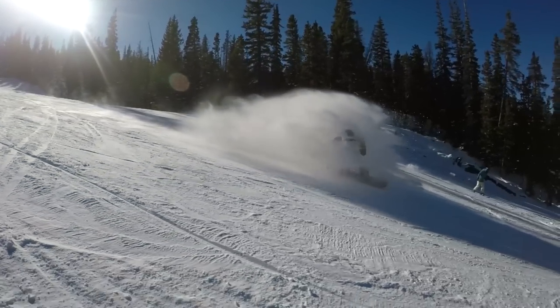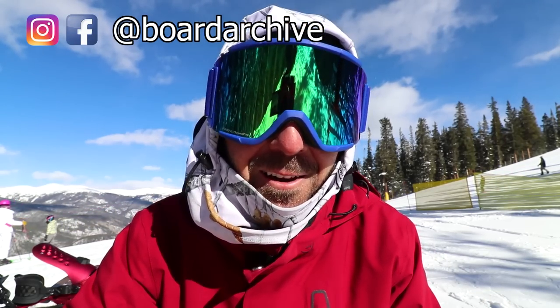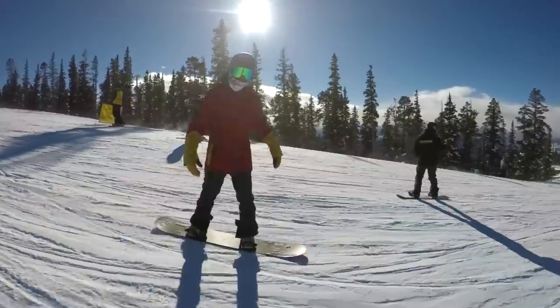Hey, what's up everyone! It's a beautiful but really cold day out here at Keystone, Colorado, and today I'm checking out the Jones Flagship snowboard. The Flagship is a really fun directional freeride snowboard and it packs in a ton of tech.